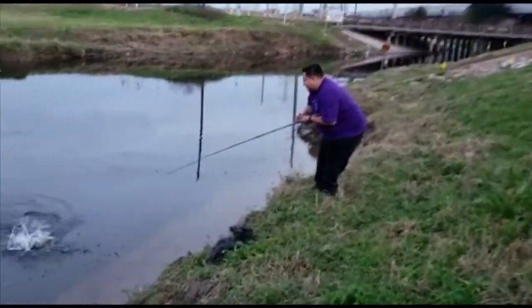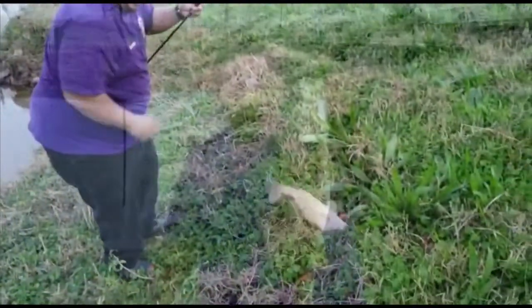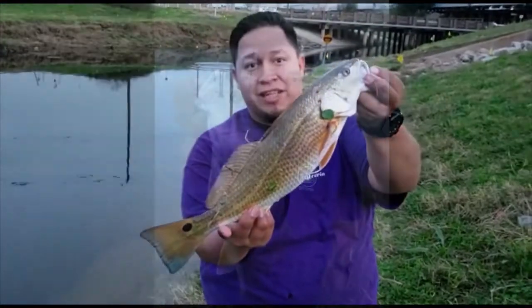Oh, it's a red! What's a red? I'm a little red, guys. Look at this beautiful red — perfect, very good. Catch and release, guys.